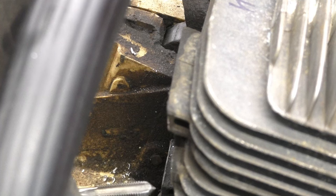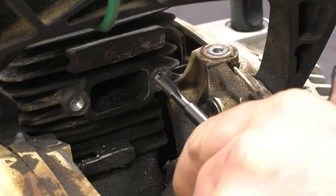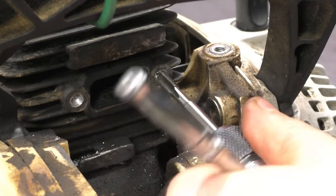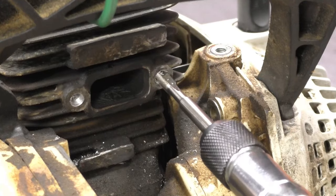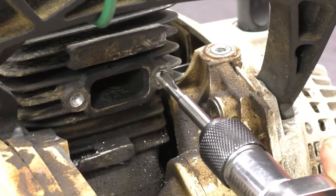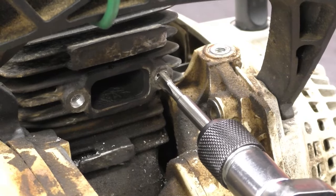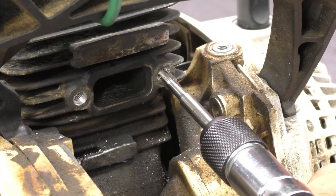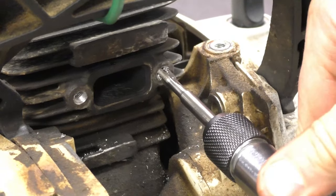Now I'm going to do the other hole over here. It's easier to deviate left or right when tapping, so try to always keep it centered. Sometimes it binds when you want to come out — when it does that, I just go back in and then come back out.